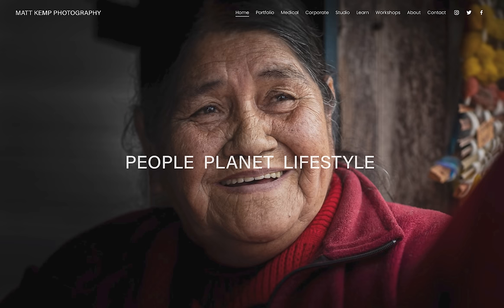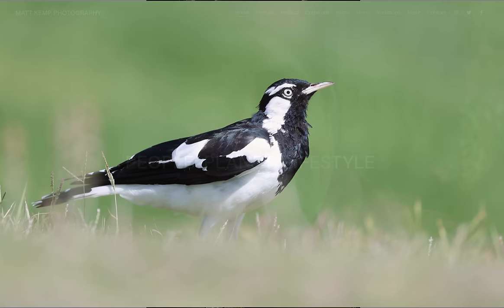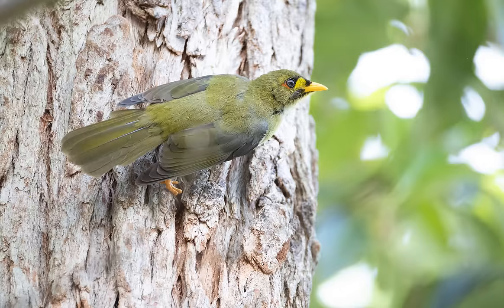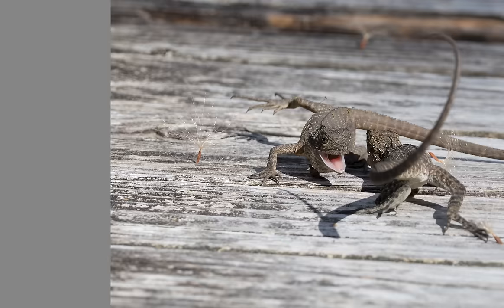Hi, it's Matt Kemp from Matt Kemp Photography. Last week I put up some slow-mo videos taken on the RF 200-800 lens, and this week, just after a few questions about still photography, I've developed this slideshow for you. Most of these shots — all of them — are straight off the card off the Canon R3.